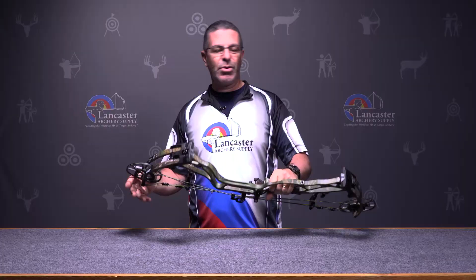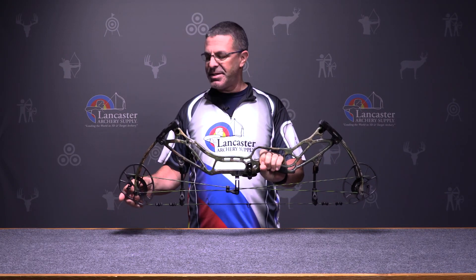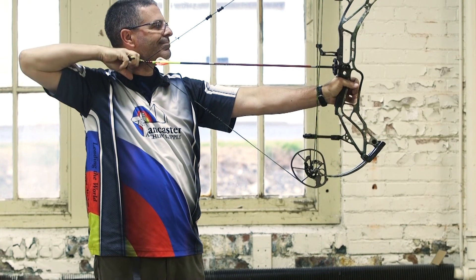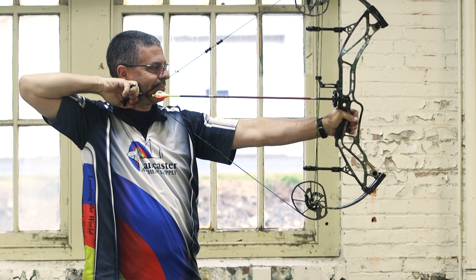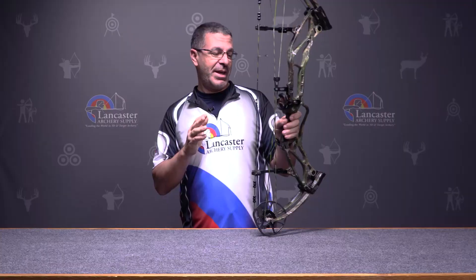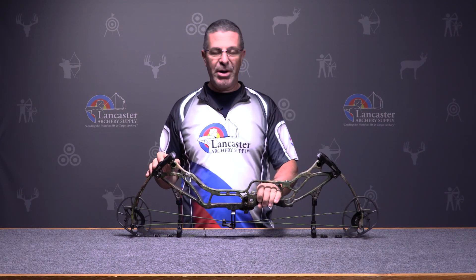It's 32 and a quarter inches axle to axle, a nice length for a hunting bow. It has a five inch brace height, which is necessary because this thing cranks out a lot of speed — 355 feet per second IBO rating. Just a real well put together bow.